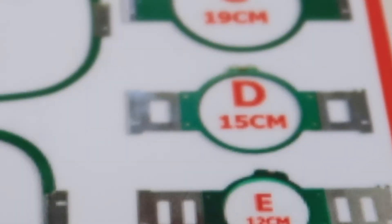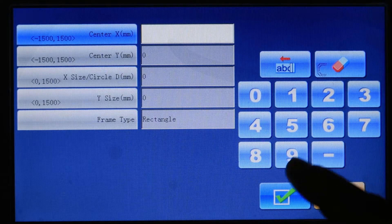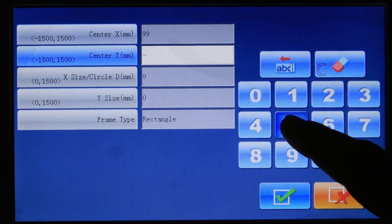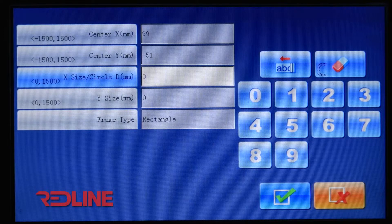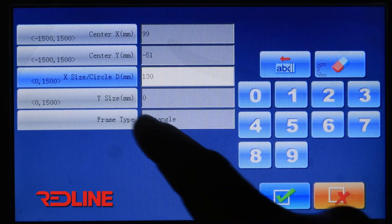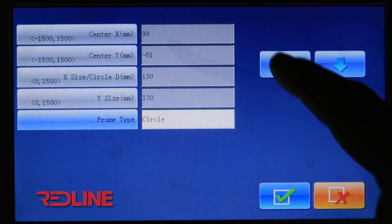Frame D gets the same center: X 99, Y minus 51. Frame D is the 15 centimeter hoop. Converting to millimeters gives 150 millimeters. Taking off 20 millimeters gives us a 130 millimeter area. Enter 130 for both X and Y — this is also a circular hoop.